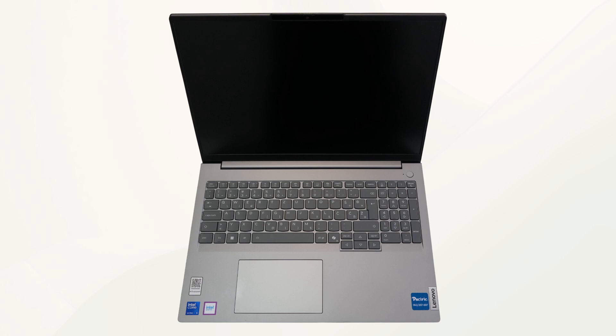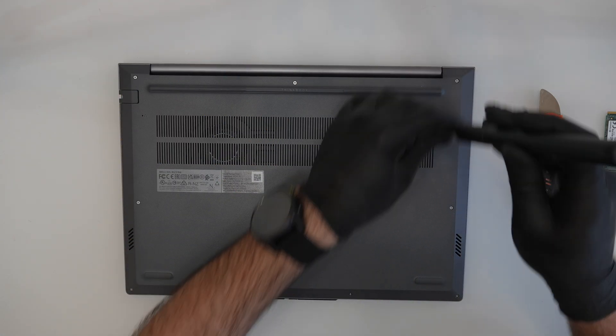Hello, today I will show you how to open the device and what are the options for upgrading the device. First, it is necessary to unscrew 9 screws.